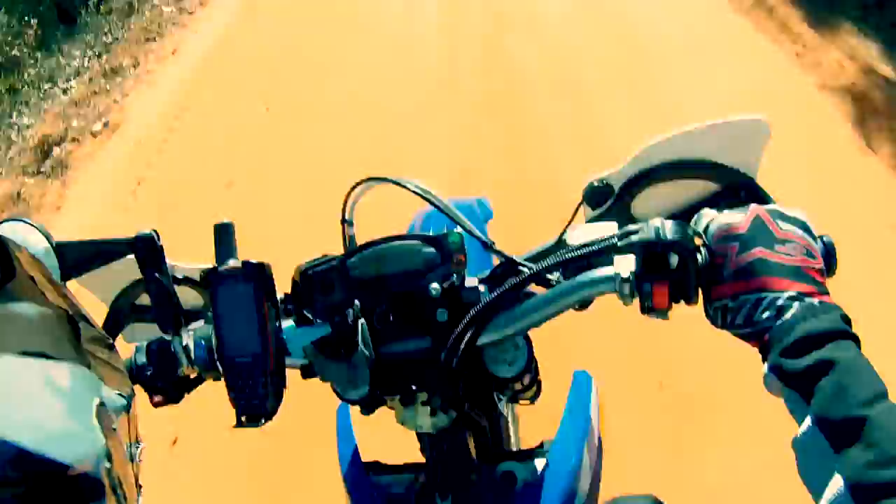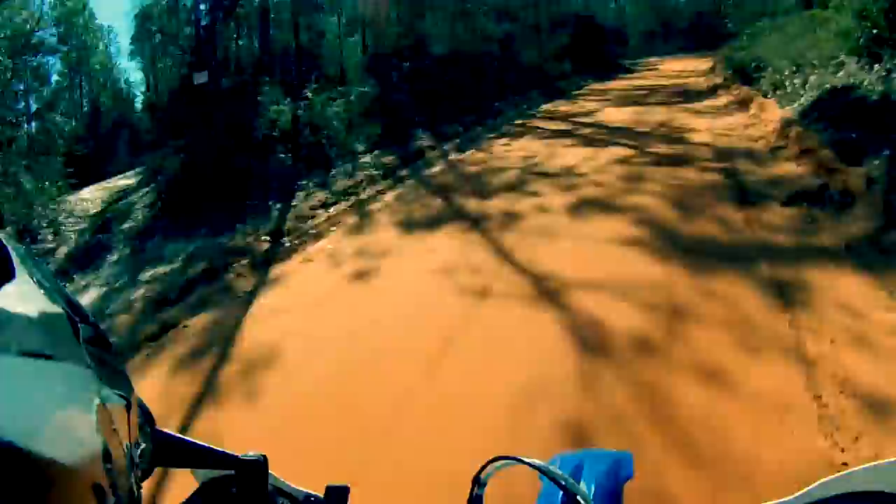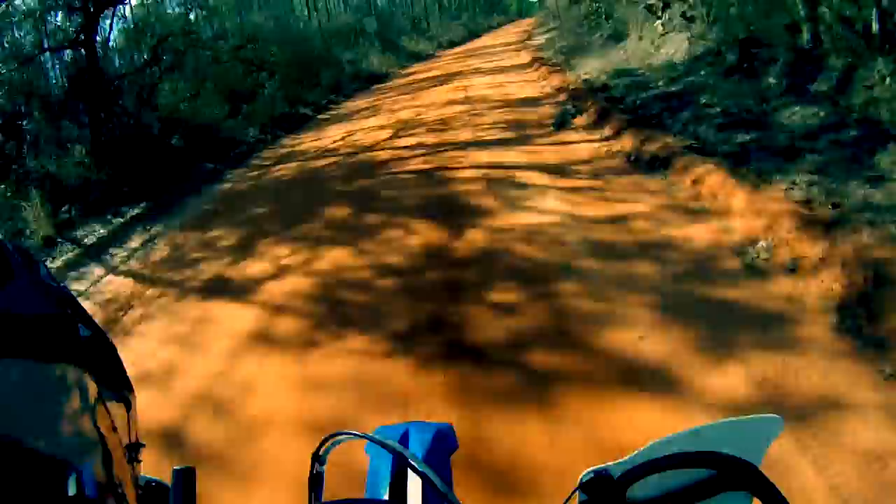I've got to tweak that Scotts — the bike handles pretty good. But I'll tell you what about this 570: you can get that back tire out quick with all that torque. That's awesome.